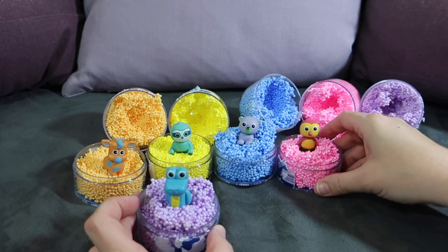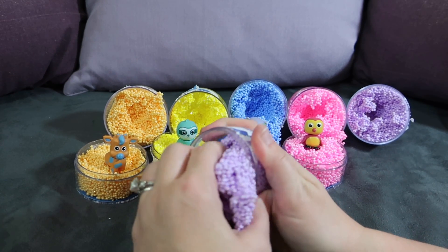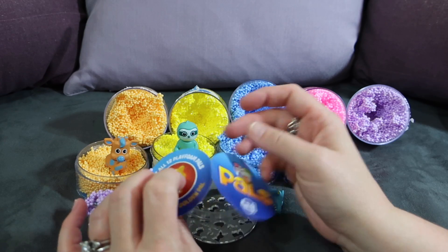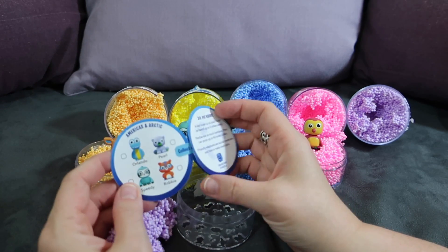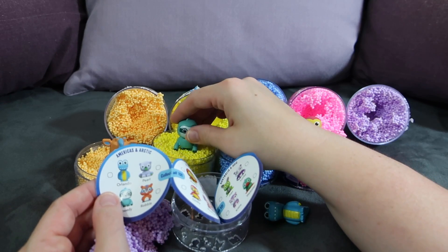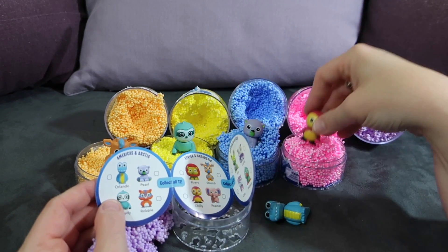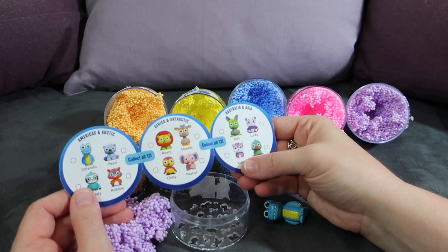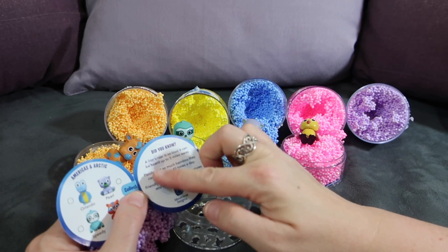I love that we got so many different animals — we've got our own little zoo going! These are really cute and versatile. You've got the container to keep your Play Foam in, and you could build your own little zoo with it. On the paper insert you can find all 12 to collect, with their names: Orlando the alligator, Speedy the sloth, Pearl the bear, Chili the penguin, Stretch the giraffe, Kitty the tiger — that's adorable — and Lucky the panda. There are still some we haven't opened yet.